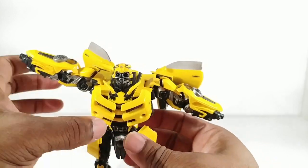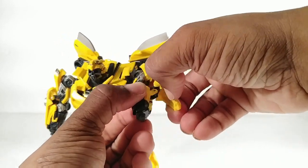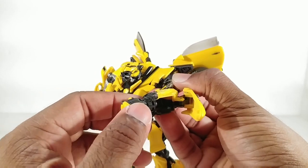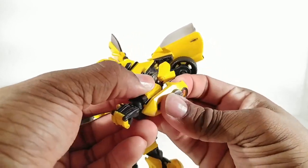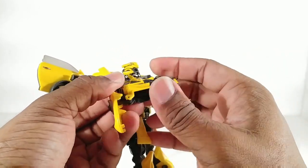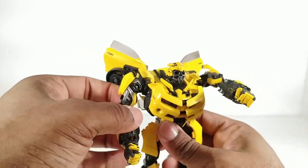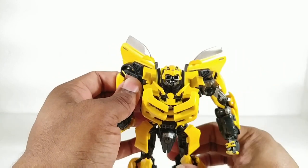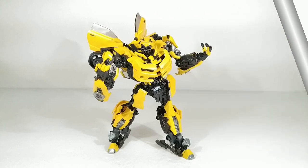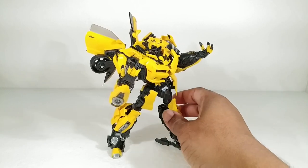Now you're basically done, but you need to get his hands out. For that you want to open this panel, push here — it's going to get stuck, then you've got to force it. Shut this back into the little peg holes. Same thing over here — stuck, force it, shut this. And now you are good to go. You have transformed Bumblebee. And yes, just like the packaging says, it's a Masterpiece Movie Series Bumblebee.